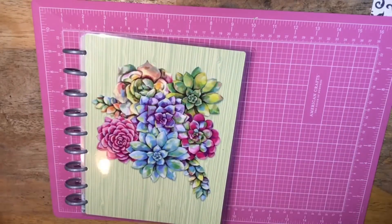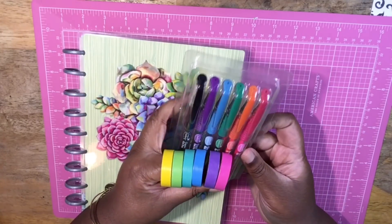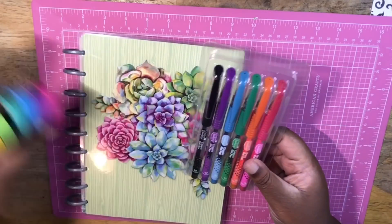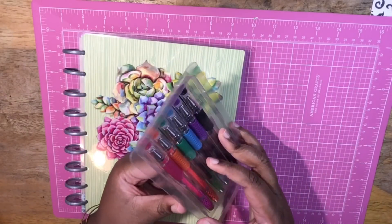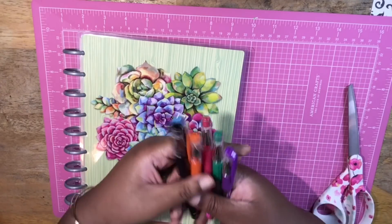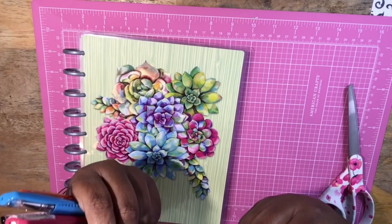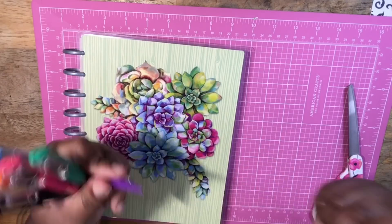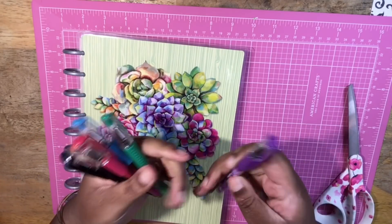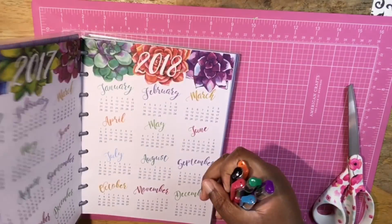The gel pens are almost in similar colors to the washi, except black and orange are different — you don't get a roll of black or orange washi tape, but you do get those colors in the gel pens. These are cute — classic gel pens, I believe 0.7 millimeter ink. You get a little comfort grip strip and I'm sure they write just fine.